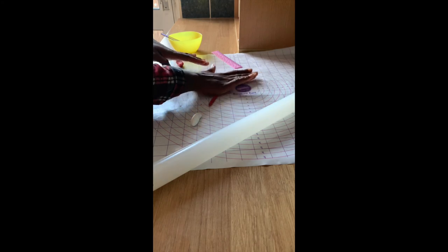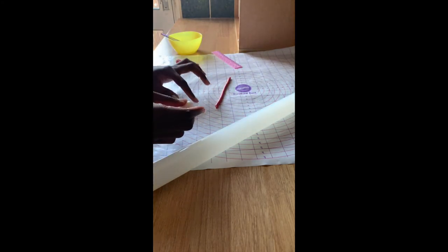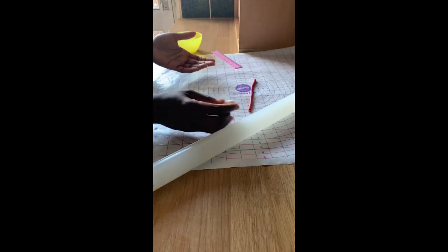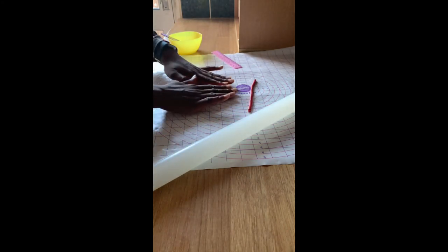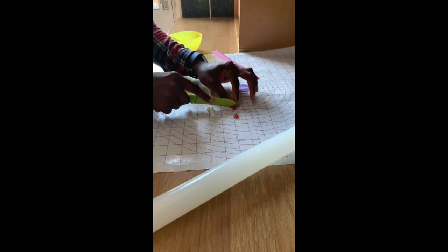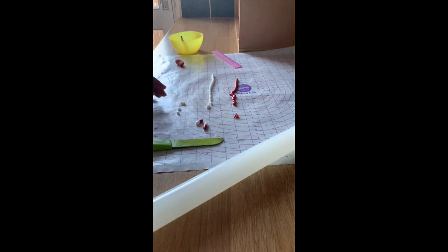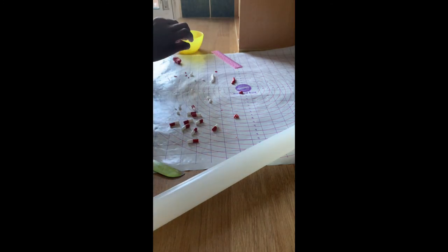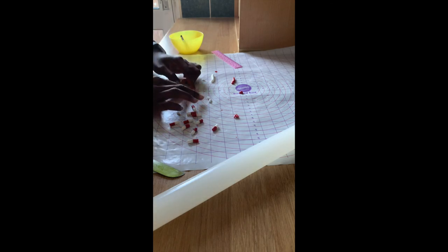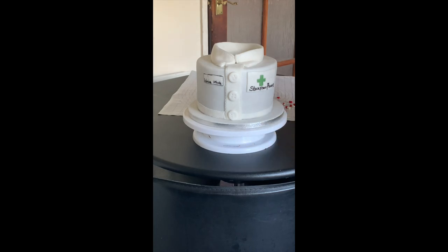Next I'm going to roll out some strips of red and white fondant and mould some capsules, which I'm going to place on the cake for extra effect. I'm sticking the white and red strips together using water as my glue. Once I've cut as much as I want, I'm going to randomly place them at the front of the cake just to give it a bit more effect.